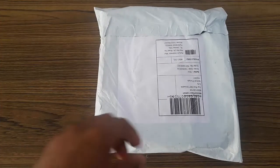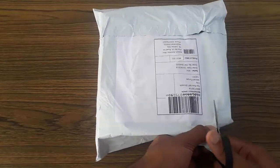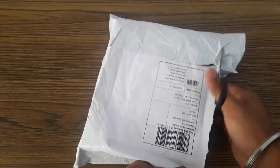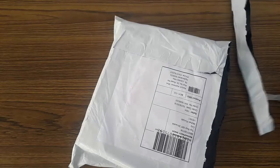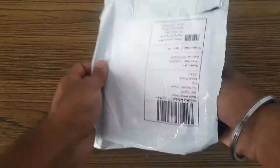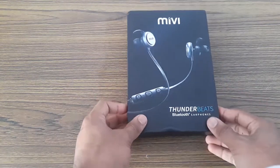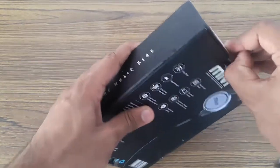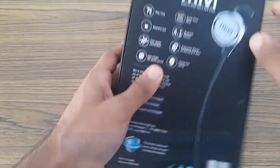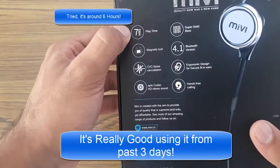So now let us unbox this beautiful earphones — wood packaging by Meevee. Let me keep it inside. It has an amazing design; just because of the design I bought it. I read the reviews and its sound is also amazing.